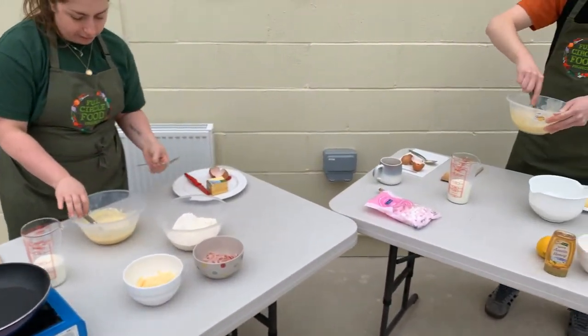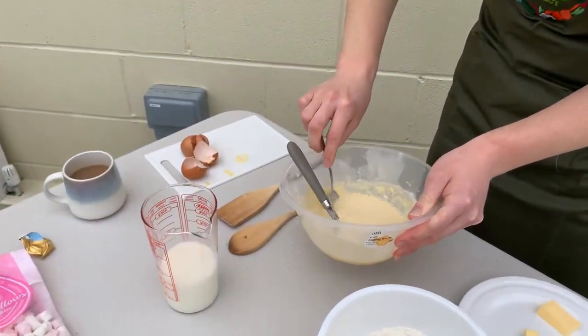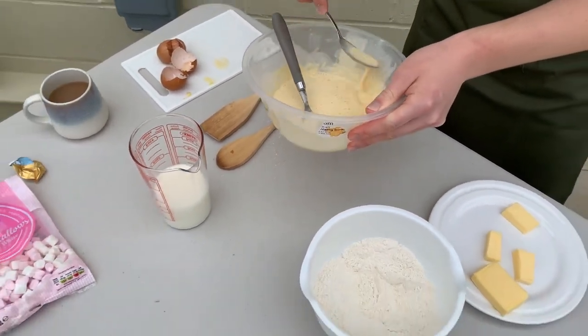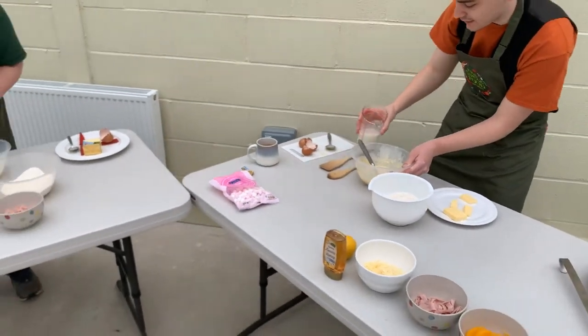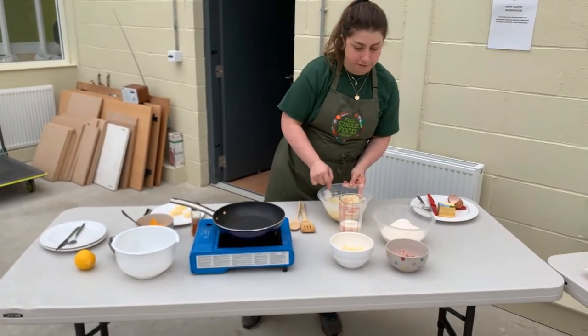Can you see it's going much more quickly down the side of the bowl now? We might need to add a little bit more milk. It's absolutely fine to have a nice runny mixture — you can add a little bit more when you start cooking.